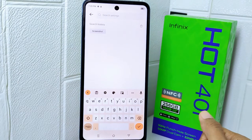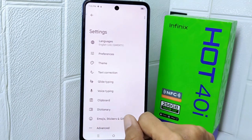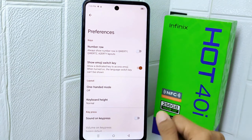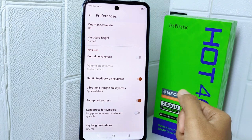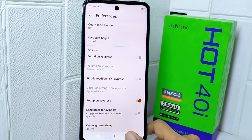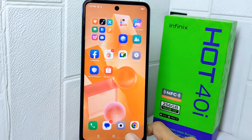First, I'm going to show you the keyboard display. Click the settings icon, and then tap on the Preferences option. In this page, scroll down to find the 'Haptic Feedback on Keypress' option and tap on it. The keyboard vibration on your device is now successfully turned off.